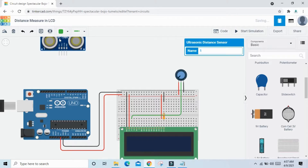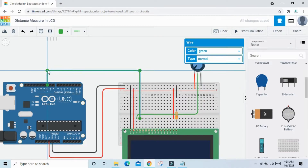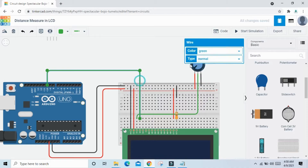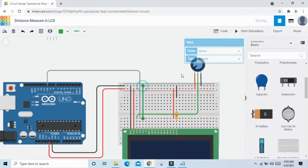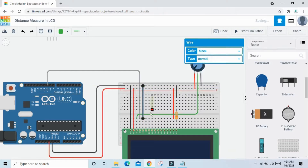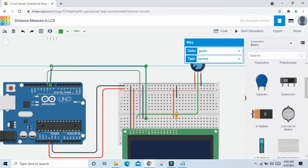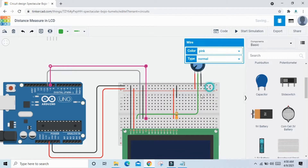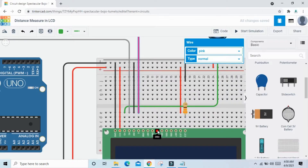Now connect the LCD pins to the Arduino. Connect the RS pin to pin 10 of the Arduino. Connect the RW pin to ground. Connect the E pin to pin 9 of the Arduino. Pins D0, D1, D2, and D3 are not used.